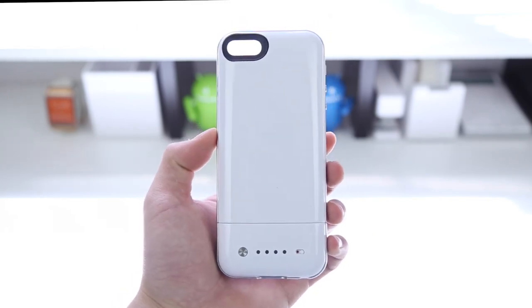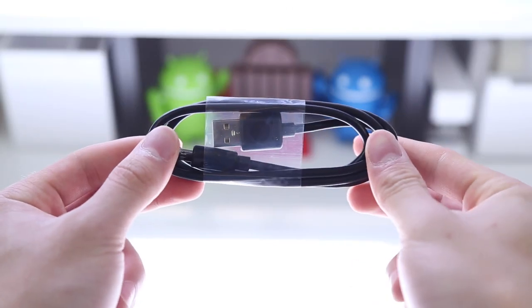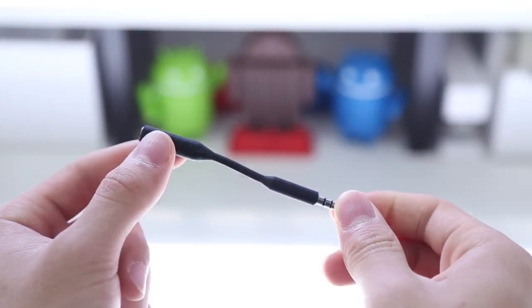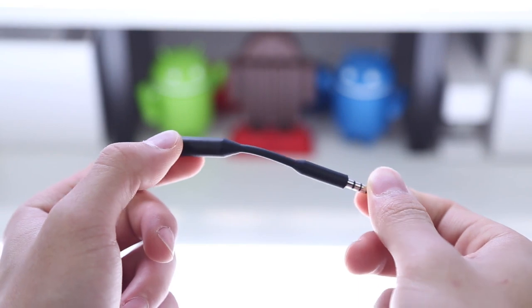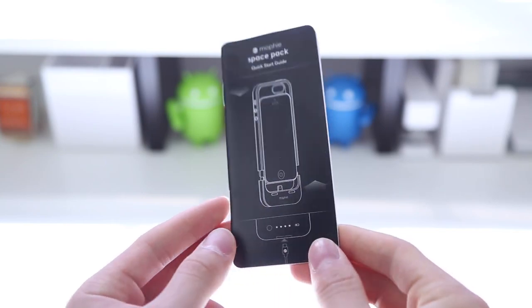Inside the packaging, of course you've got the case, and it looks pretty much identical to the Mophie Juice Pack Air. You've also got a micro USB cable for transferring data and charging up the case itself, an adapter that allows you to still access the headphone port while having the case on, and also your quick start guide and some general information about the product.